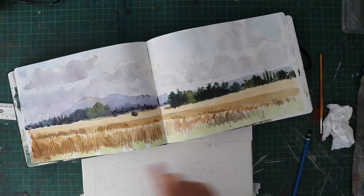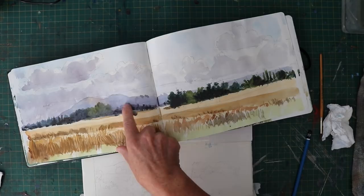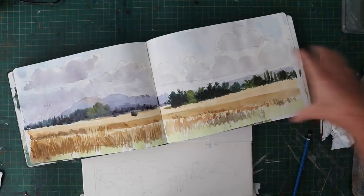Hi everyone and welcome back to my channel and another little painting demo. Today this is all about painting from sketches — watercolour sketches that you may have done when you're outside. Now this sketch here I did some years ago; it's a place just not far from where I live. There was a cornfield or something that was dried up in the front.